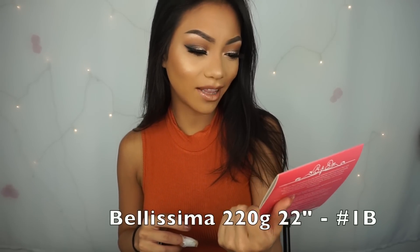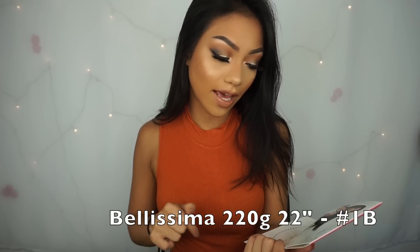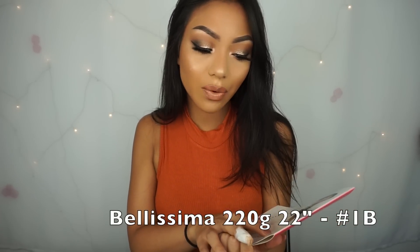I recently got hair extensions from Bellami Hair. They sent me the Bellami Bellissima — it's the 220 grams and 22 inches. And if you want to know my color, I got it in 1B. I'm pretty sure you guys have heard about Bellami. It's all over YouTube, all over Instagram. They're like the top brand for hair extensions and hot tools and stuff like that.